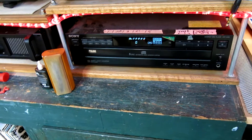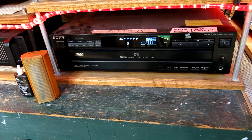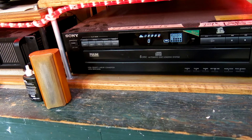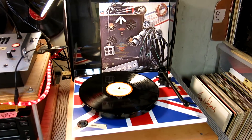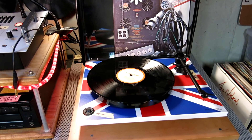Down here, this is just a standard issue Sony 5-disc tray automatic disc-loading system, and it's probably 20 years old. Works fine. I always like to show this one off with a Who record on it. This is the Rega RP-1.